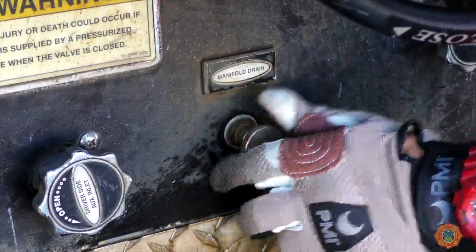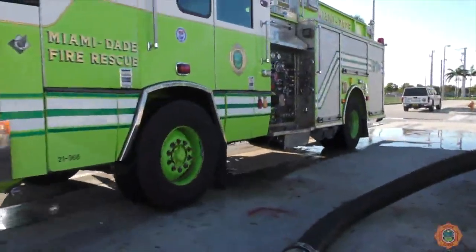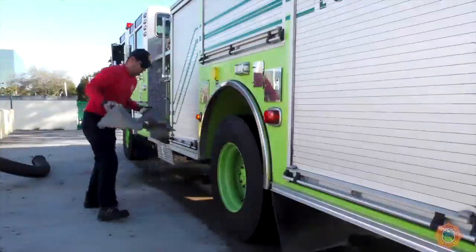Confirm all drains and valves are closed. The driver advances the apparatus into position. Apply the parking brake and chalk the wheels.